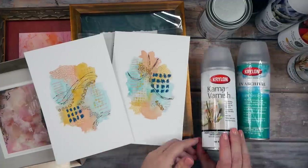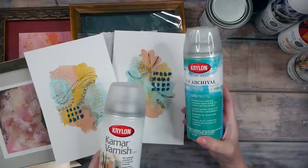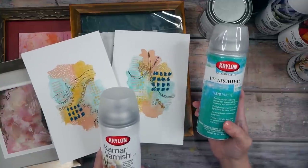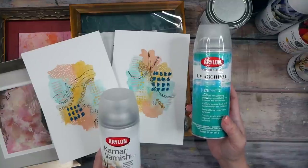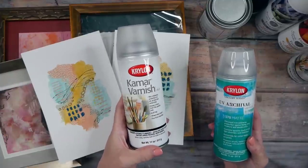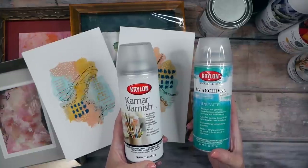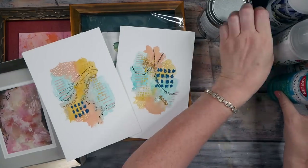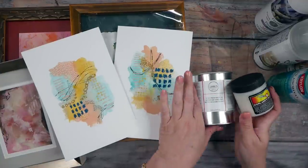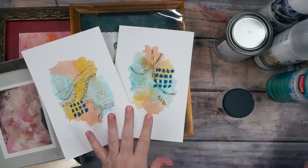If you just want a nice varnish spray, I like the Krylon Kamar varnish or the UV archival varnish. I prefer the UV archival one because it protects against colors fading and gives UV-protective coating to keep vibrant colors vibrant longer. The Kamar varnish is nice too. I personally prefer a matte finish, but they do sell these in matte, satin, and gloss. I also see a lot of watercolor artists use cold wax medium — like Gamblin cold wax medium or Dorland's cold wax medium — on their pieces.